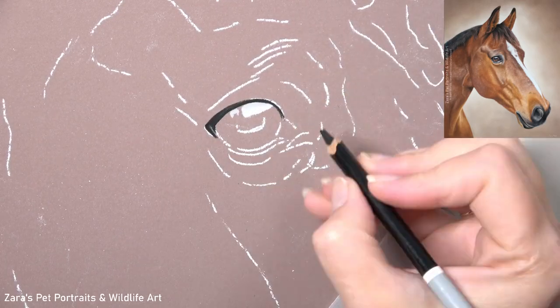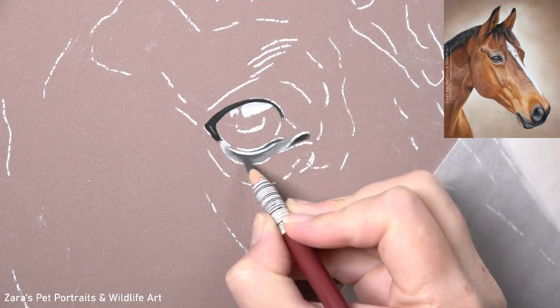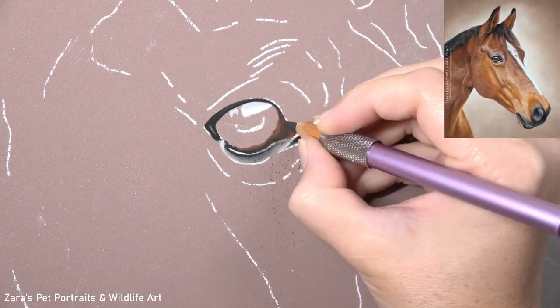Hi everyone. In this tutorial I'm going to show you how to draw a horse in pastels, and we're going to be focusing on how to build up the layers when drawing realistic fur.